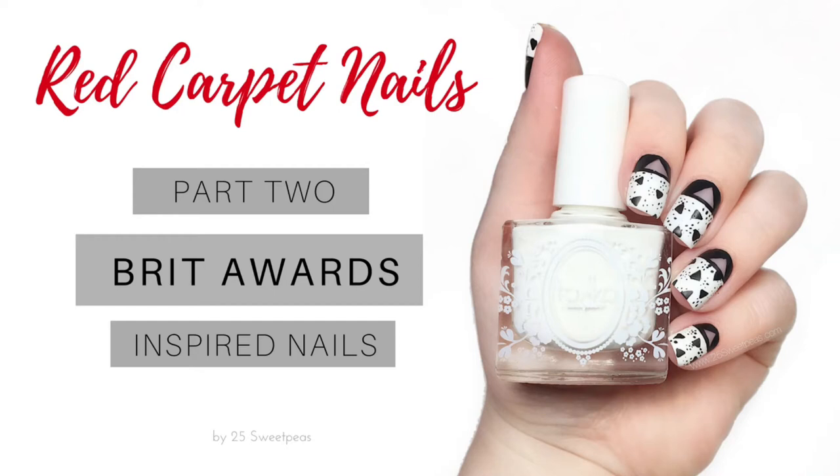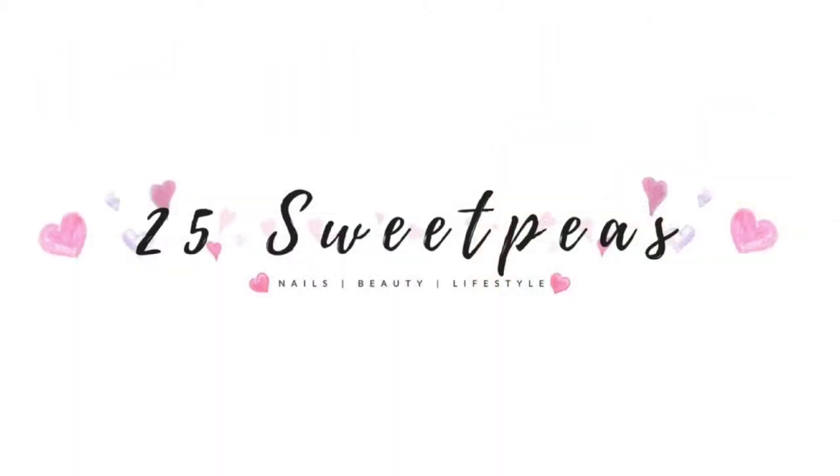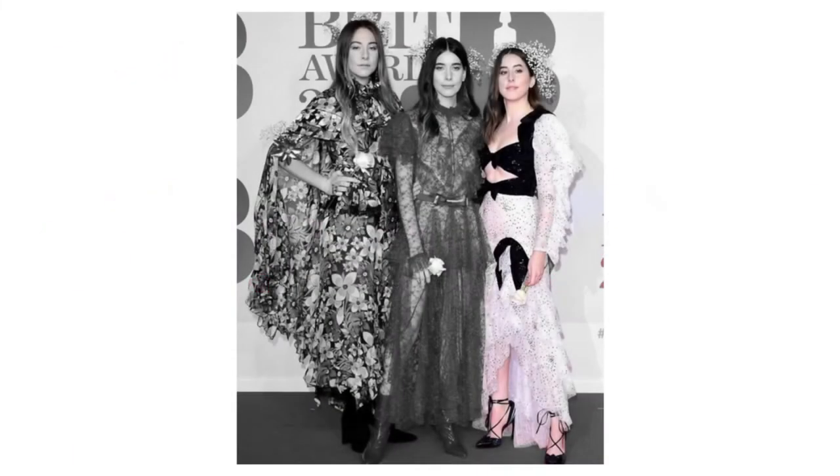Hey y'all, welcome back to 25 Sweet Peas. Today I'm continuing the red carpet nail art series. I did have plans to put two different looks in this video but plans didn't go accordingly. So I have one new nail art look for you today, inspired by one of the dresses worn by one of the Hi-Am sisters. Let's take a look at the dress and then I'll show you how to create the nails.